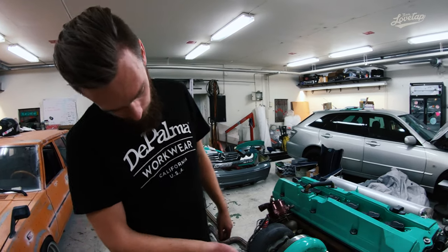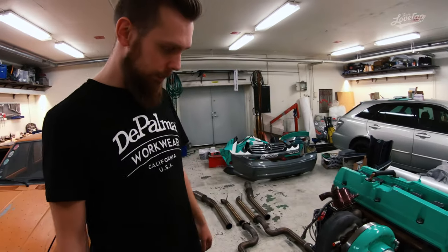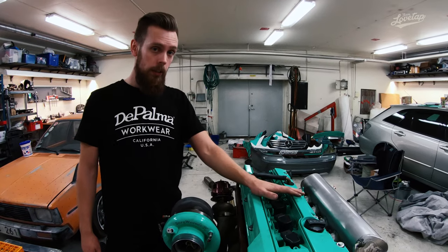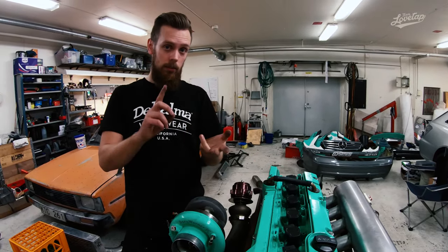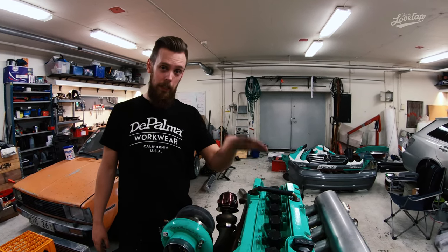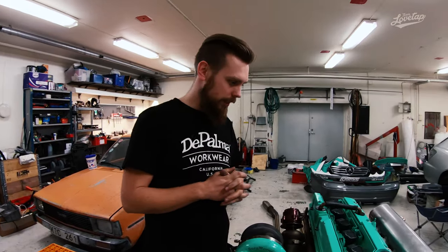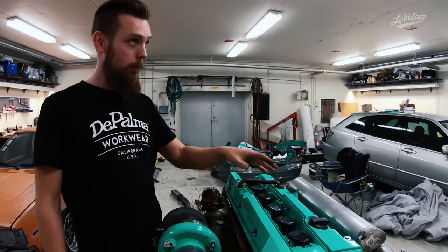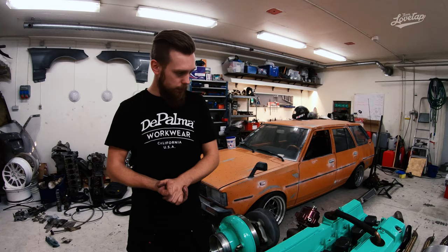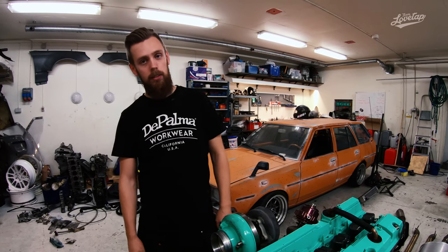It's twin scroll with an AR 1.05 exhaust housing — not too big, suits this engine well. The engine is an M104 3.2 liter — available in 2.8, 3.0, 3.2, and 3.6 (the 3.6 is an AMG version). This actually started out as our backup engine but is now our main engine until we have time to build the other ones — we have a bit of an M104 warehouse here. Specifically it's an M104.992 for those interested.